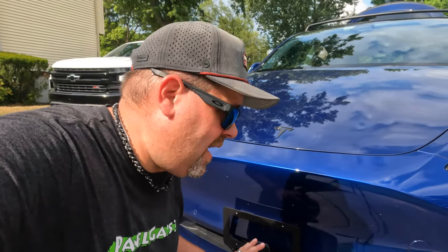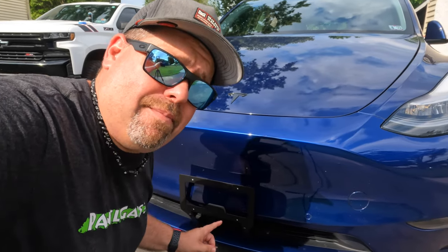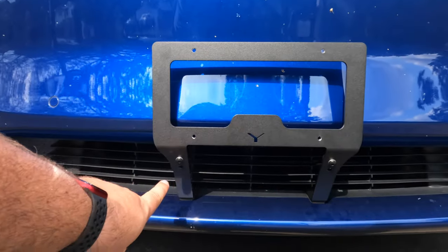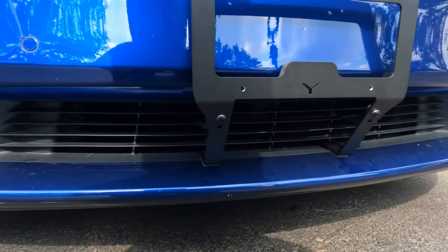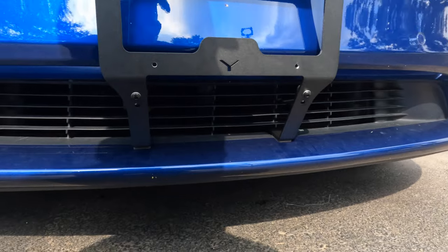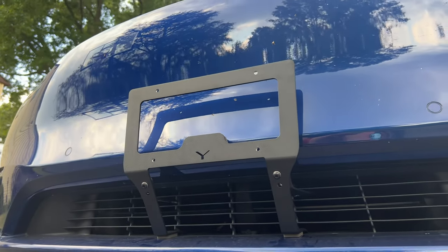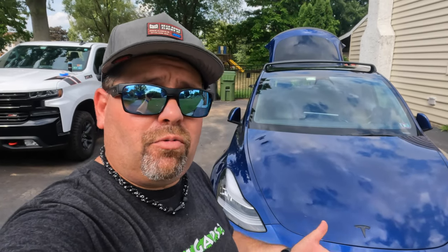This was designed with the battery pack in mind. The front grille is designed to allow airflow in to keep the batteries nice and cool, and they kept that in mind when designing this bracket. If you take a look, there's a nice big open hole where the airflow can still go in — it's not blocking the airflow at all, so the air can still go in and keep the battery pack cool. It is called the Slipstream front license plate bracket, made by That Grin.